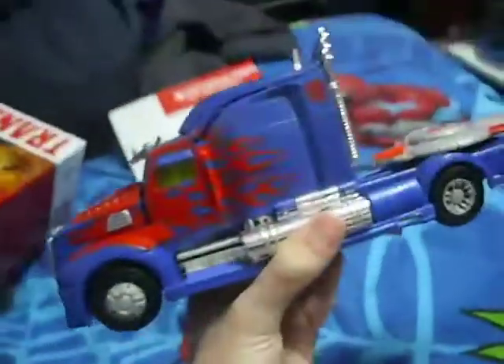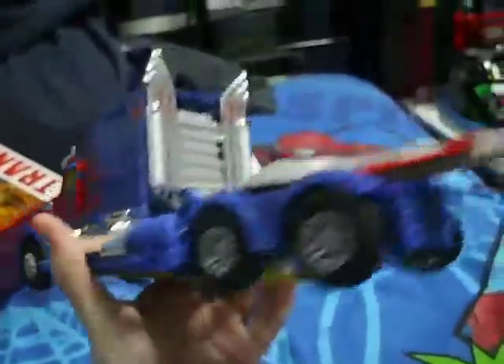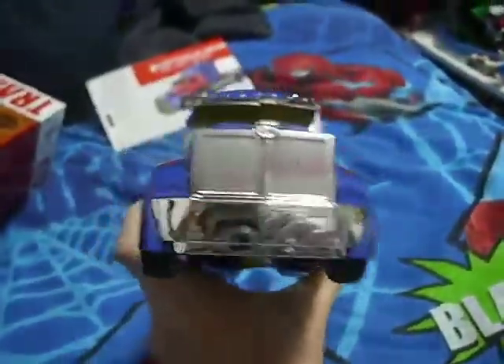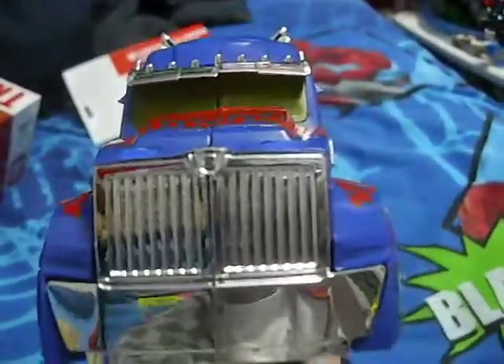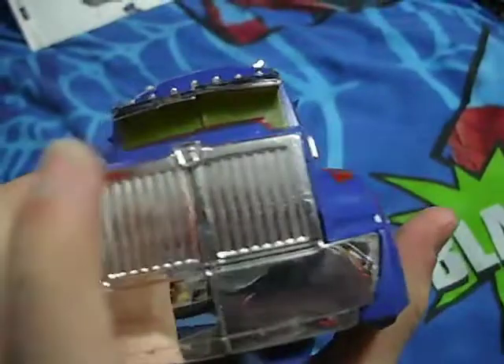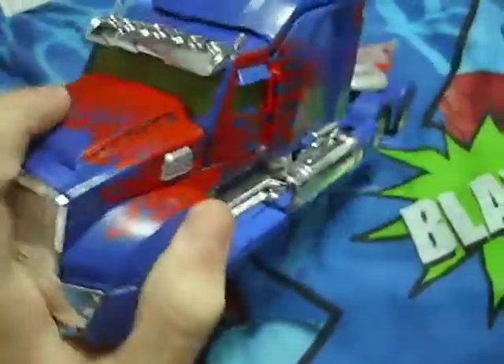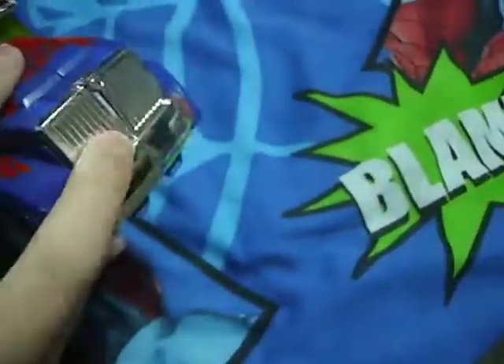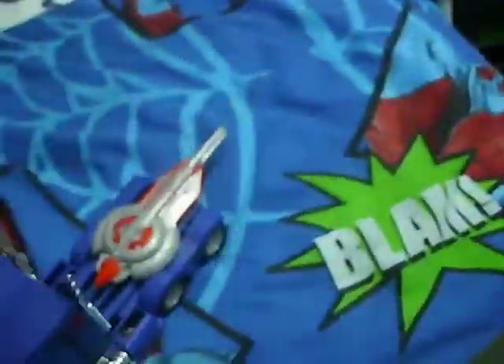As you can see, Optimus this time around is no longer a Peterbilt freight truck. He is now a Western Star custom truck, custom made for the movie. And yes, chrome paint. You can see me filming. That's an Autobot symbol if my camera will freaking focus. You've got some nice painting on the windows, an interesting yellow, you've got the flames, lots of blue. I really do enjoy it. I really do like this Vehicle Mode.